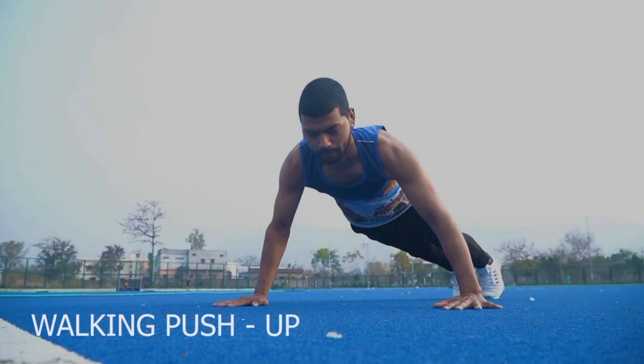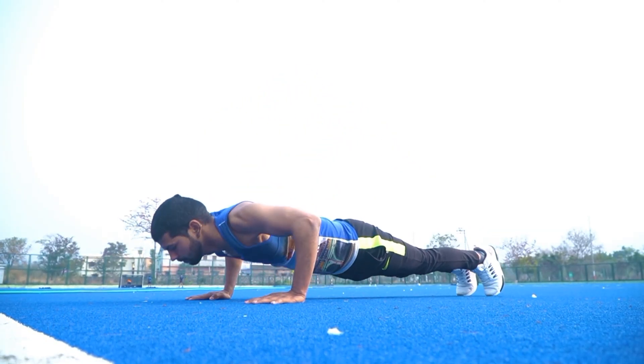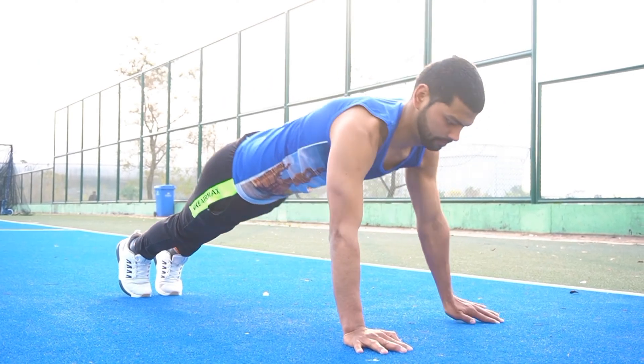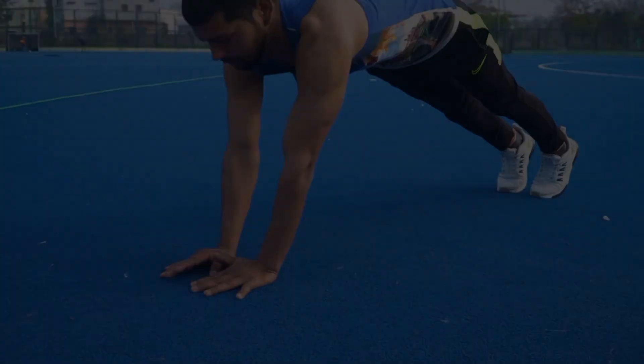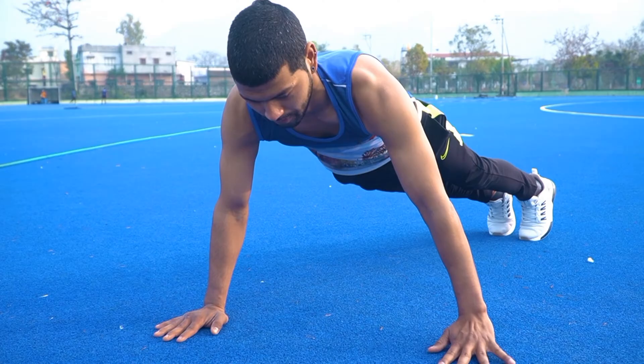Number 3: Walking Push Up. इस एक्सरसाइज से हमारी ट्राइपीजियस, डेल्टोइड और ट्राइसेप्स मसल स्ट्रॉंग होती है. (This exercise strengthens our trapezius, deltoid, and triceps muscles.)